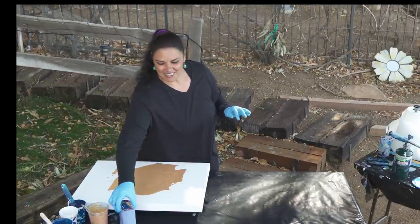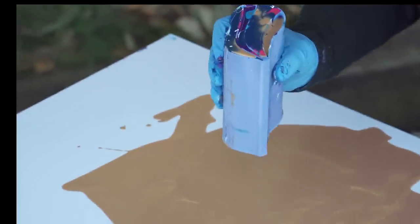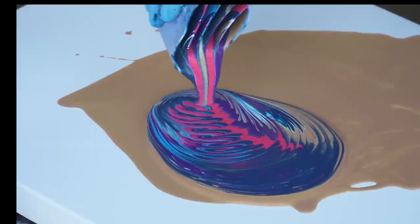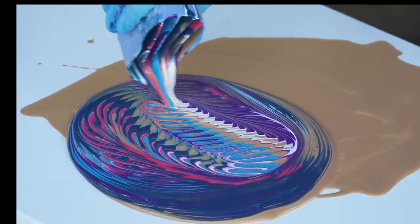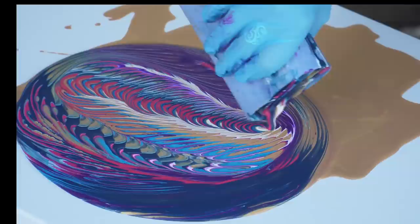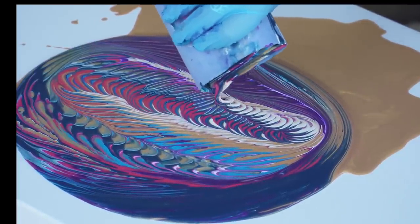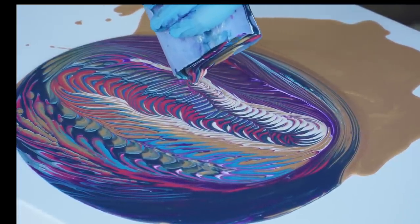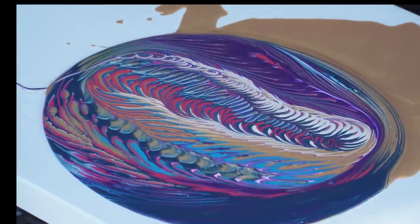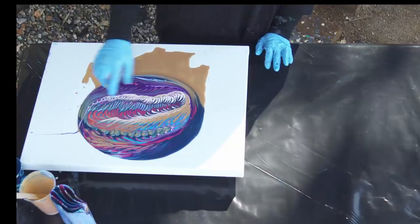We're going to use our ergonomic split cup, and I'm going to move around so it's not going to stay in one place. Here we go. Okay, well that's interesting. Knowing what I know about how thin this paint is, I'm not sure it's going to hold the shape of those lines, even though this is really, really cool.